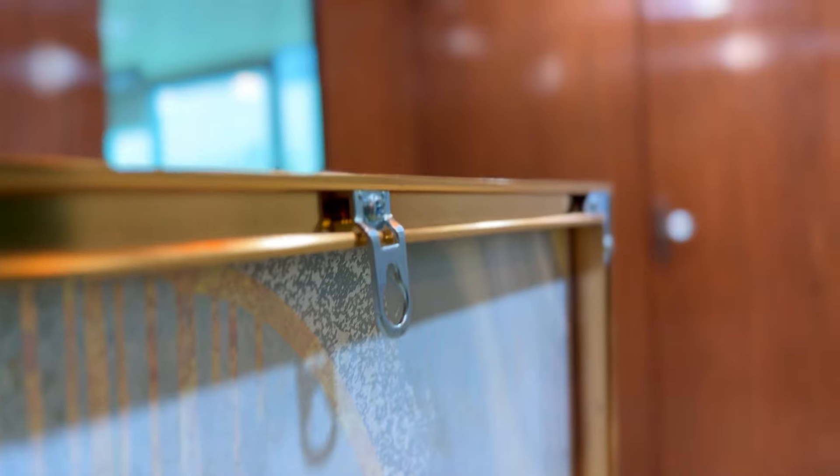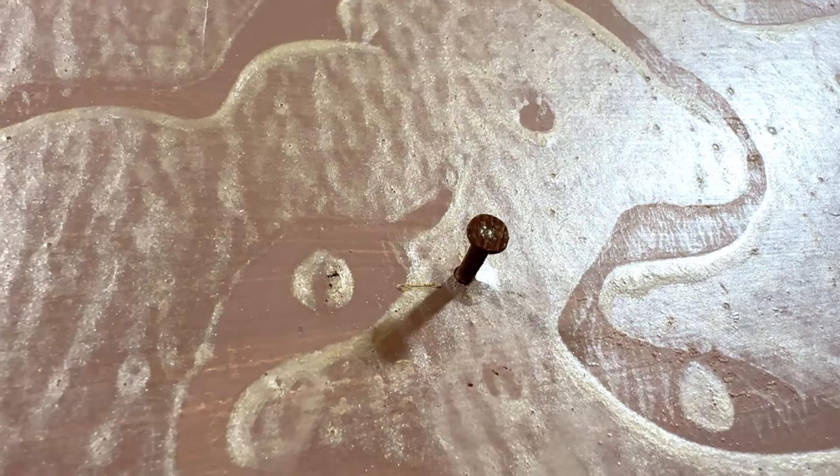Our premium wall art is easy to hang. Just mount the screw on the wall and hang your wall art easily.